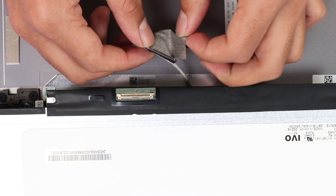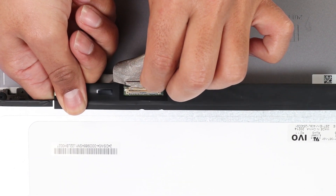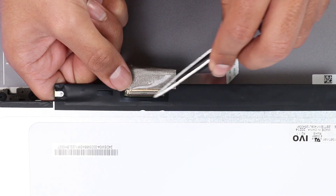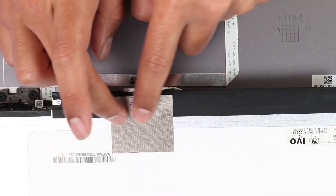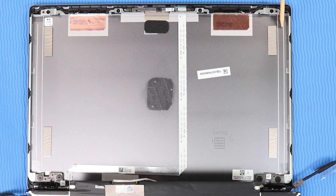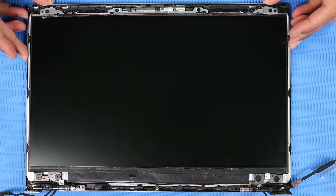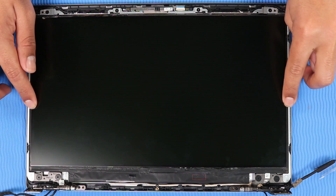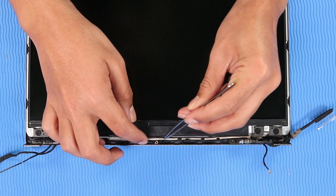Replacement: Insert the display panel cable into its connector on the display panel and press the locking bar down to lock the cable into place. Reattach the fabric adhesive over the display panel connector. Place new strips of stretch release tape on the locations marked on the display enclosure — refer to the service guide for the position of the stretch release tape. Position the display panel over its alignment pins on the display enclosure and press down gently along the edges to attach the adhesive strips and clips. Route the display panel cable through the routing channel on the display enclosure.